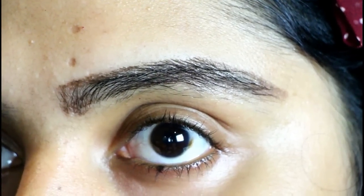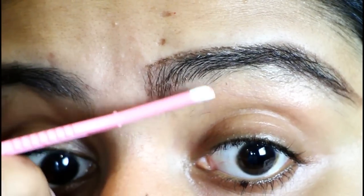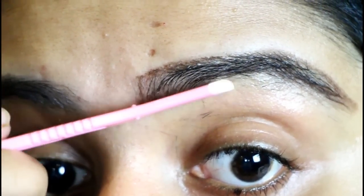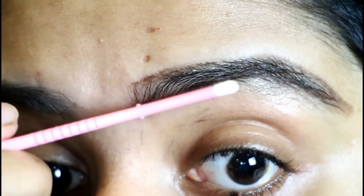Once I'm done with the upper line, I'm going to move on to the lower line. For this part, make sure to stretch your eye area very, very well, and again move the razor in a downward motion just like this. Please be very, very slow while doing this step — you don't want to hurt yourself.